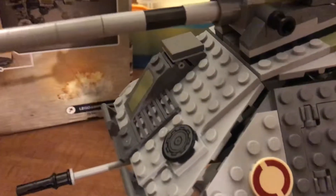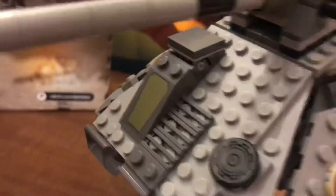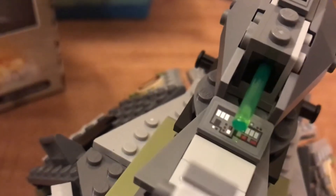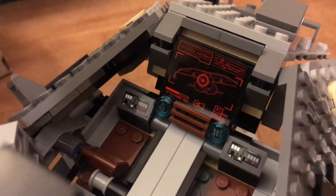I'm going to show you all the stickers. Sticker right here, sticker right there, sticker also here, and then another sticker right there. And right there is another sticker on the turret. And those three things are stickers right there too.